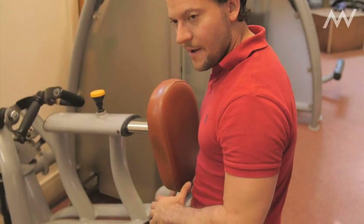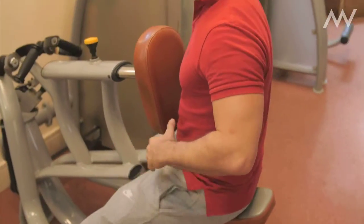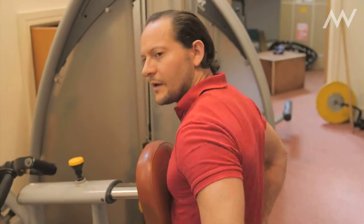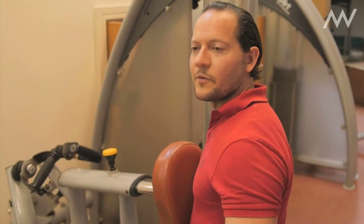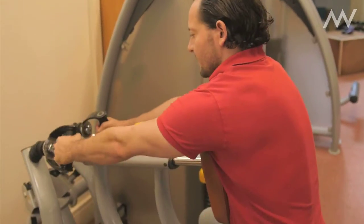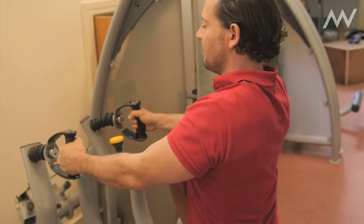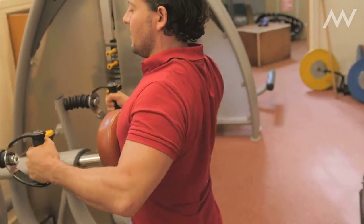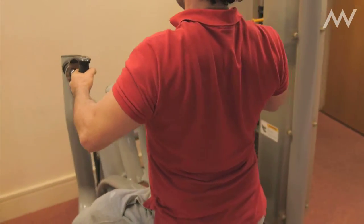For example, having this seat here takes all the hip work out — I don't have to worry about my hips, my lower back, or any of that. Of course, when we get more advanced, we want to work on getting the hips and lower back working. But here, everything's supported and all I have to do is just pull my arms back.